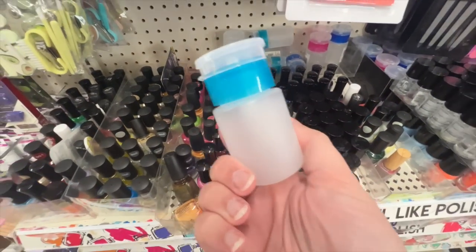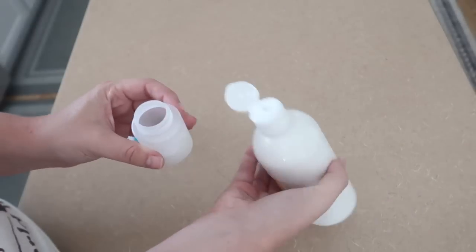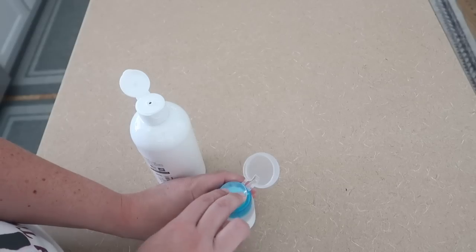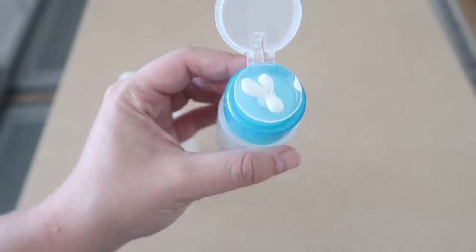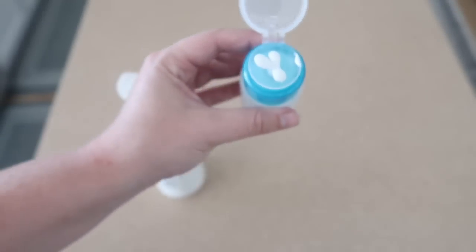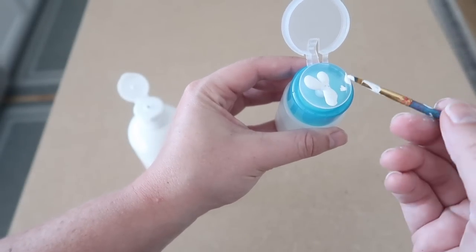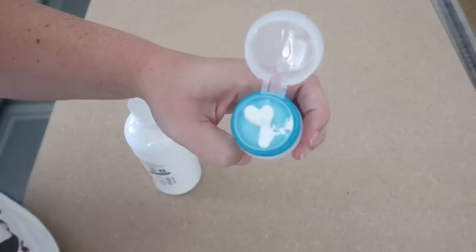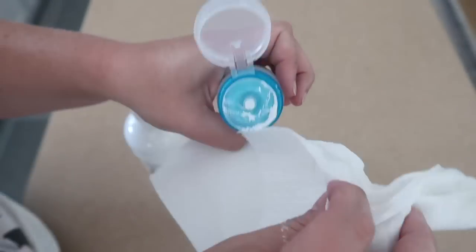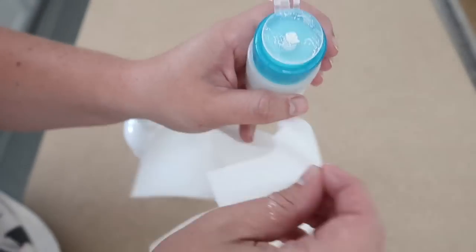Another toddler-approved hack: these little pump dispensers from the nail and makeup aisle. I put a little bit of paint in them so Finn can pump out just a small amount when we're painting. I also keep one with black and one with white paint in my craft room for touching up stencil signs. Cleanup is super easy — just wipe it off with a wet paper towel, and the lid hasn't caused any drying-out issues for me.